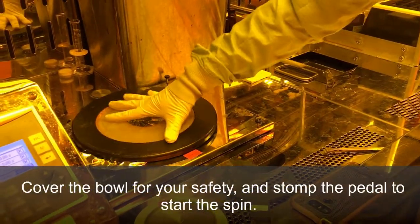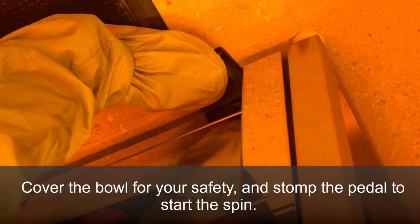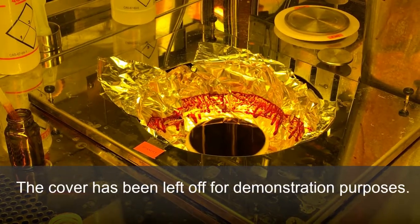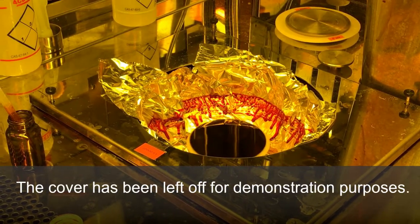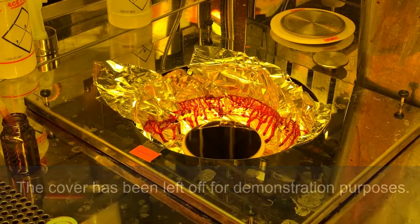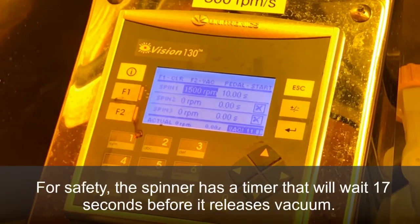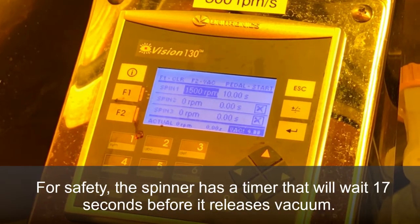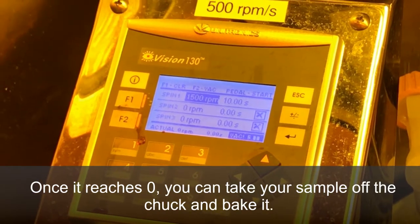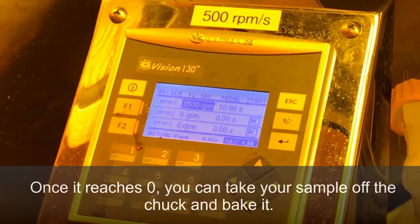Cover the bowl for your safety and stomp the pedal to start the spin. For safety, the spinner has a timer that will wait 17 seconds before it releases vacuum to your sample. Once it reaches zero and the vacuum turns off, you can take your sample off the chuck and bake it.